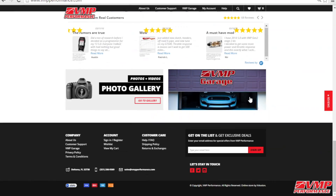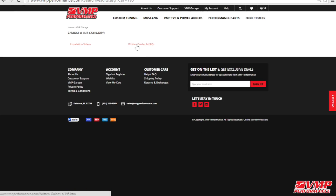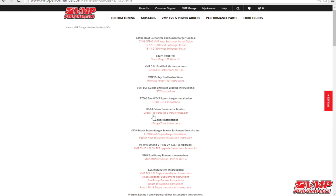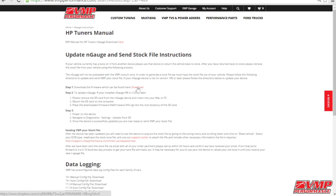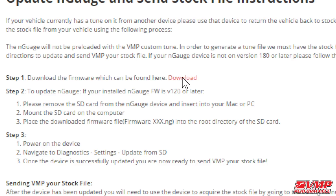To update your HP Tuners N-Gage, please navigate to vnpperformance.com. Here you will want to navigate to VNP Garage and then N-Gage Instructions, where you'll be able to find the firmware download for your device.